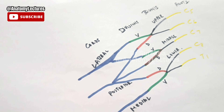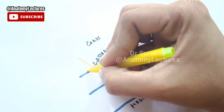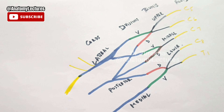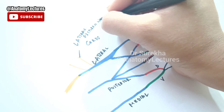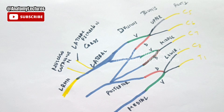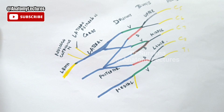Now we have seen the cords; next these cords will give off branches. The branches given off by the lateral cord are: the lateral pectoral nerve, the musculocutaneous nerve, and it will continue as the lateral root of median nerve. These branches are remembered like LML — lateral pectoral nerve, musculocutaneous nerve, and lateral root of median nerve.